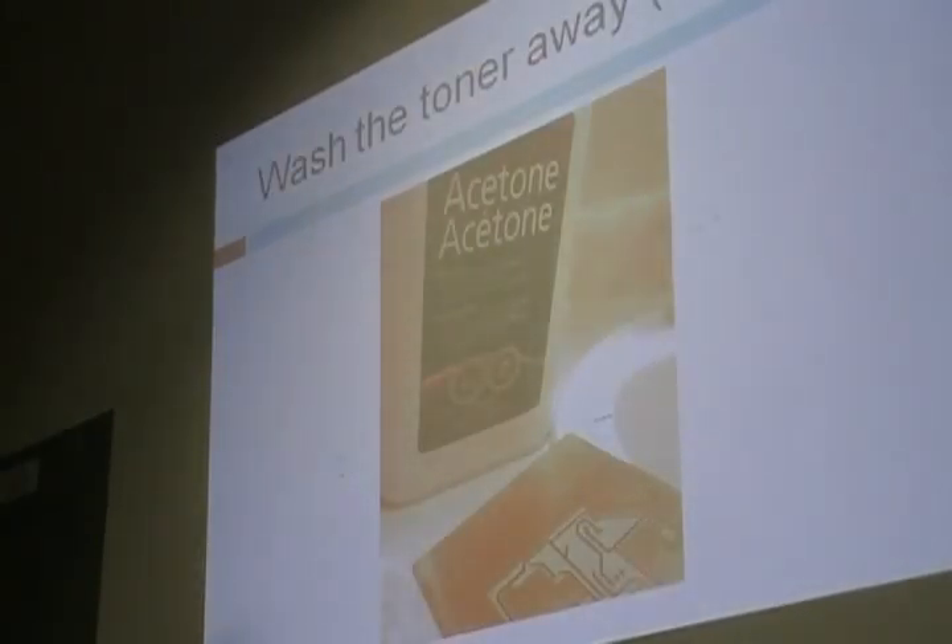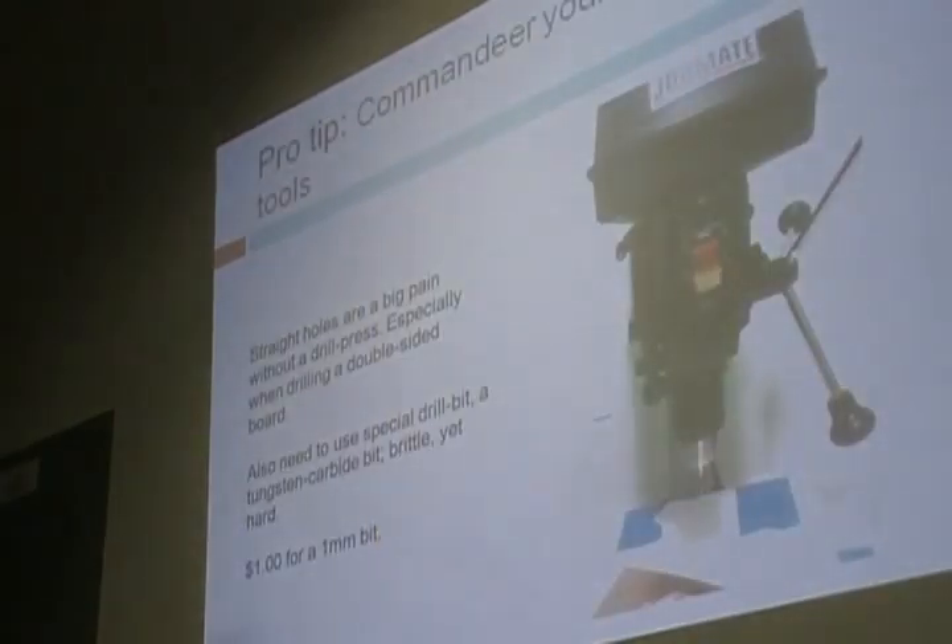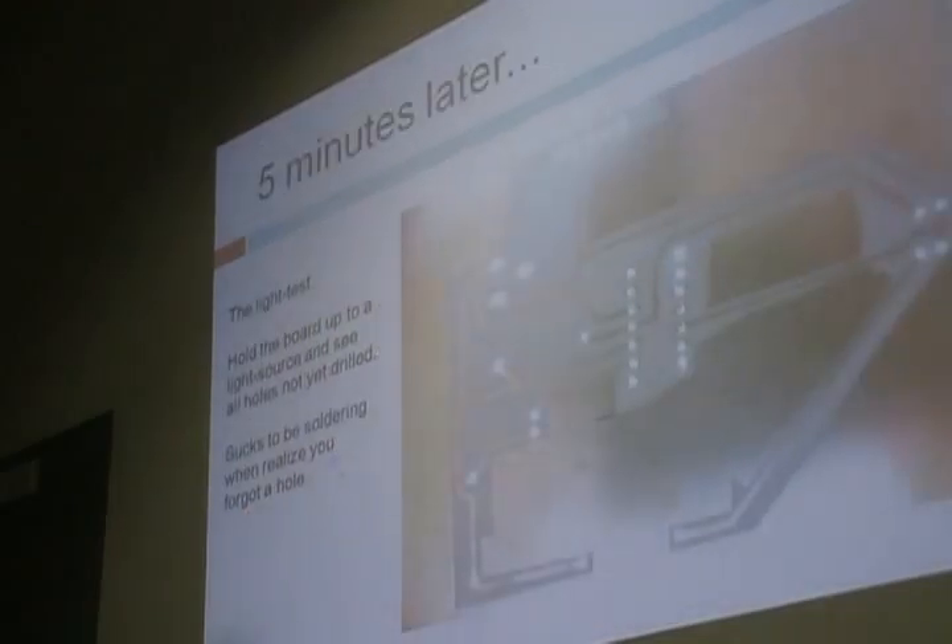After etching, I wash away the toner tracks — you can see the black stuff — with acetone. After more scrubbing and a little more sanding, you get a mirror-like finish again. Then you commandeer a rotary power tool and for one dollar you get a one-millimeter bit, which is what I drill the holes with — straight-through holes using a drill press. Five minutes later you have all the holes drilled. A nice way to test is the light test: hold it up to a light source and if all the holes shine through, you've successfully drilled all of them. If a few don't, you obviously have to continue.